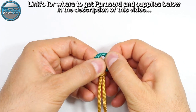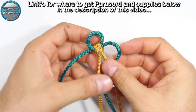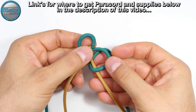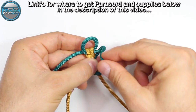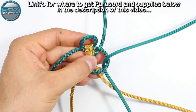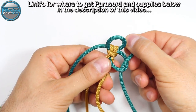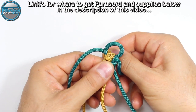Now we're going to lock our loop. We're going to take the green paracord, make it on top of the gold paracord, then around and to the back — through the middle. From the back, we're going to pass it from the top into this loop. Take the end of the cord and from the top pass it through the loop, then pull this end to tie the strand.